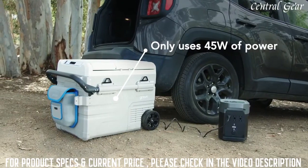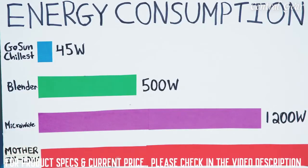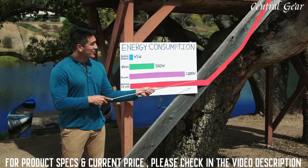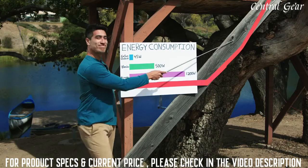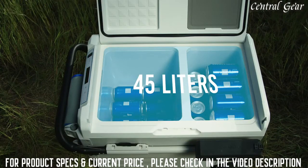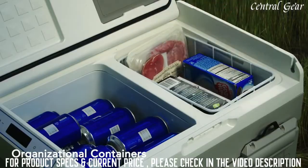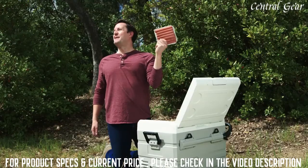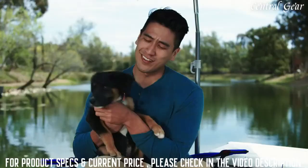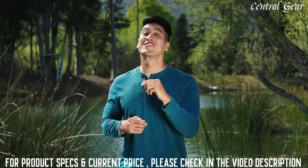Best of all, the Chillest is ridiculously energy efficient, only using 45 watts of power. To compare, a blender uses 500 watts, a microwave uses 1,200 watts. We increased the storage space to 45 liters — that's 60 beer cans. Added organizational containers so you can easily find everything you need. Mounted an optional shade to keep you and your pals nice and cool. And added Bluetooth speakers — pretty chill feature.